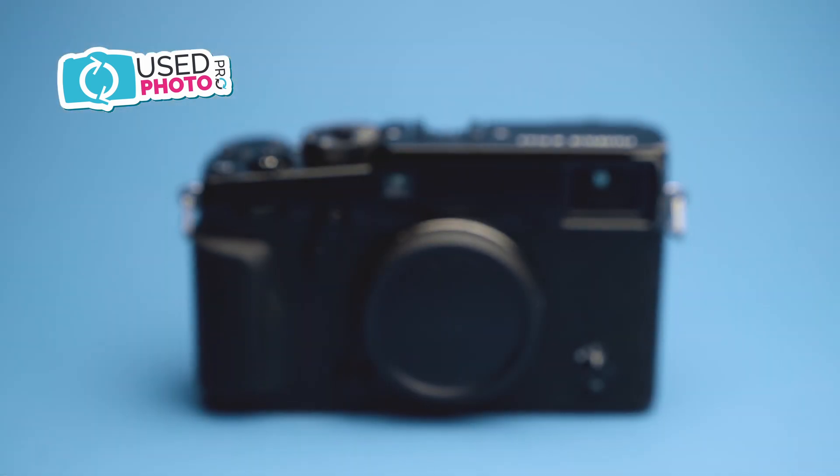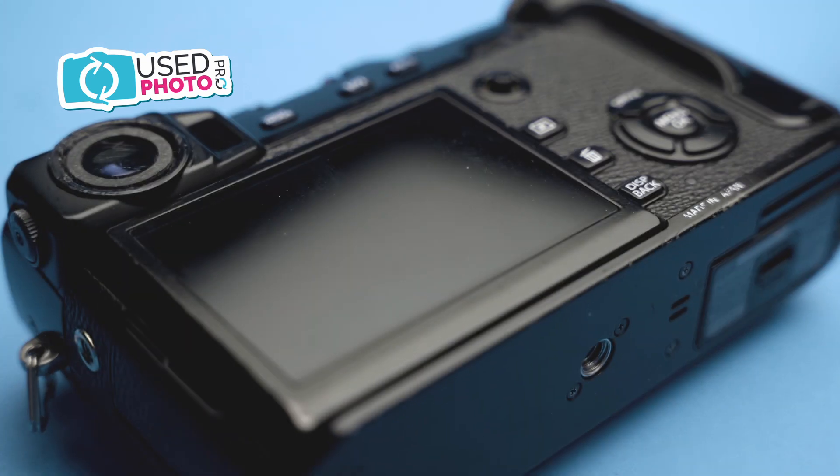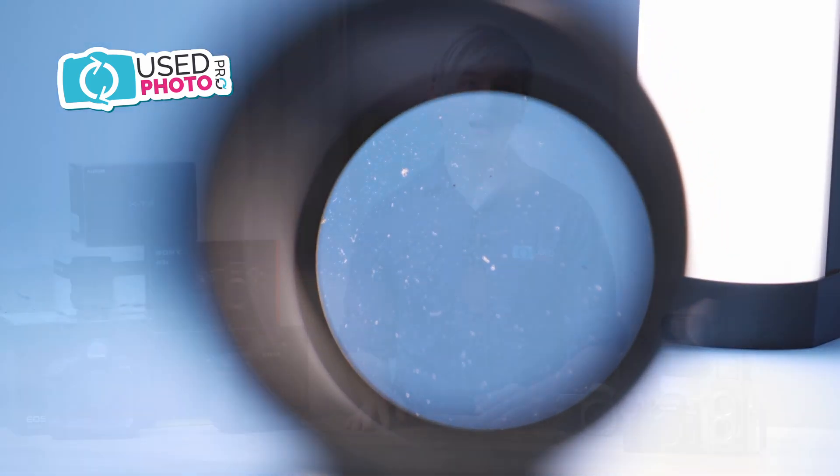Next we have poor condition. Poor condition items are very rough in appearance. They might have non-functioning parts or missing pieces; however, the core functionality of the item is still there. For example, a camera with a pop-up flash where the flash doesn't fire properly, or an autofocus lens that doesn't work in autofocus — only manual. Unlike items in our higher condition categories, poor condition does not include our 180-day warranty, but does include our 14-day return policy.